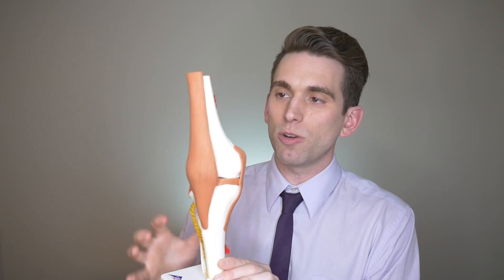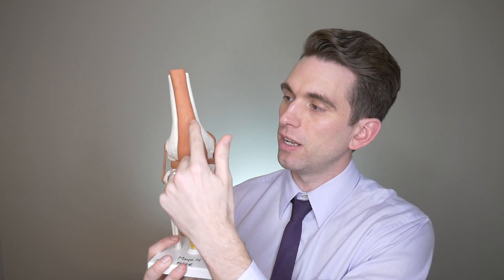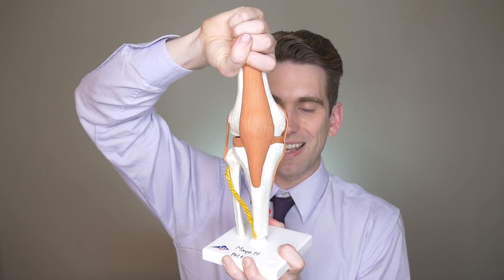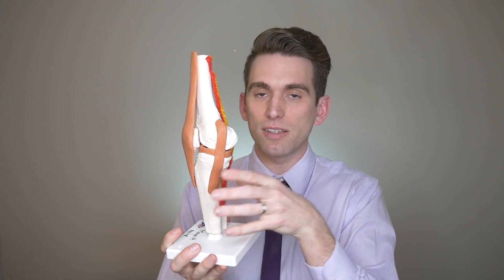Let's talk about knee anatomy. Here we have the femur — the big thigh bone — and the patella, or kneecap, in front. The quadriceps tendon connects the quad muscles down to the kneecap, and then the patellar tendon connects the patella down to the tibia. Below we have the tibia, the big shin bone, and on the outside the fibula. The key ligaments for knee stability include the MCL (medial collateral ligament) and LCL (lateral collateral ligament) providing side-to-side stability; the ACL and PCL deep inside providing forward-backward stability; and the meniscus serving as cushioning and shock absorption. The surrounding muscles — quadriceps, hamstrings, and even the calf muscles — also spread across the joint and insert up on the femur.